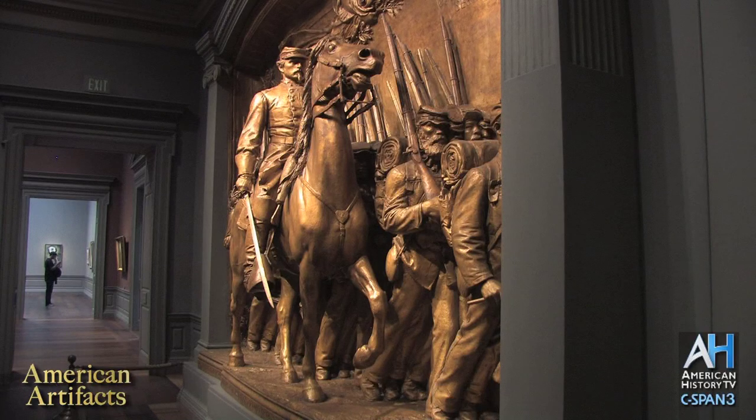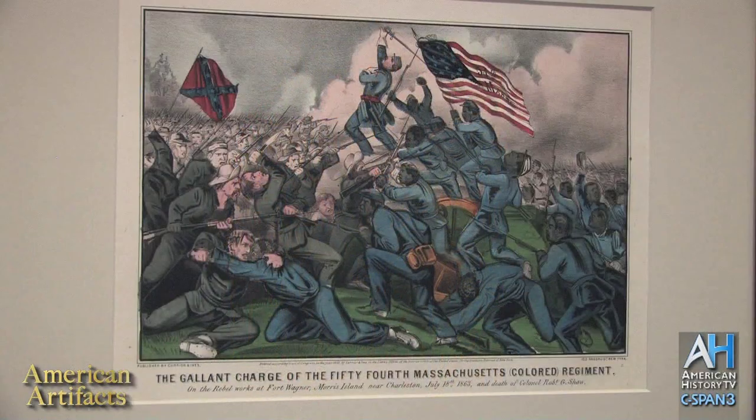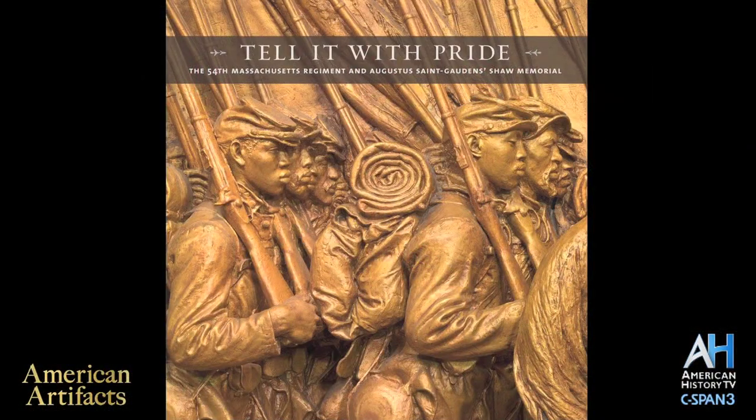The work specifically commemorates the July 18, 1863 storming of Fort Wagner, in which one-third of the 54th's men and officers were killed or wounded. The exhibit Tell It With Pride seeks to shine a spotlight on the members of the 54th and a group of abolitionists who recruited the regiment.